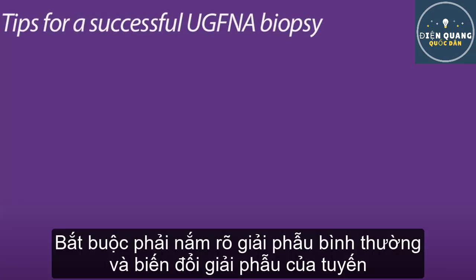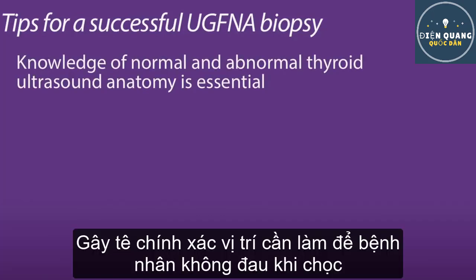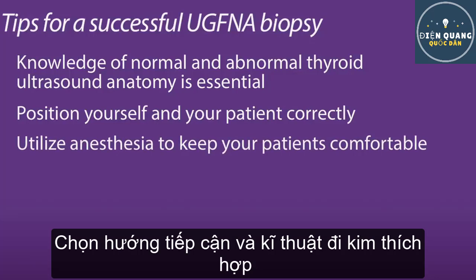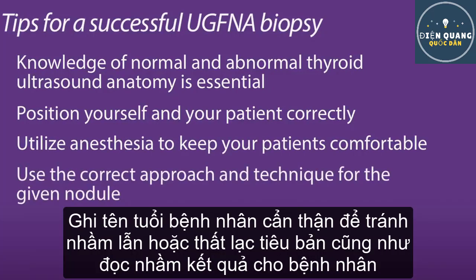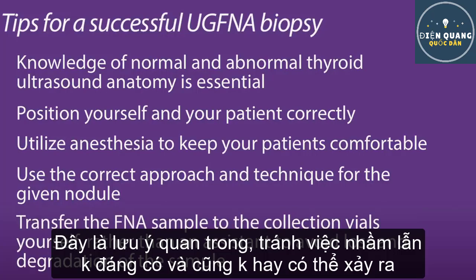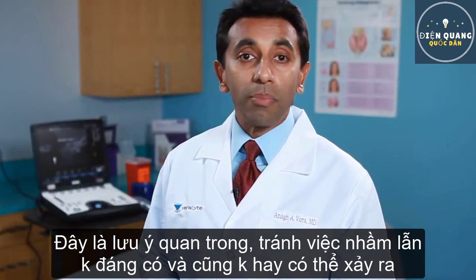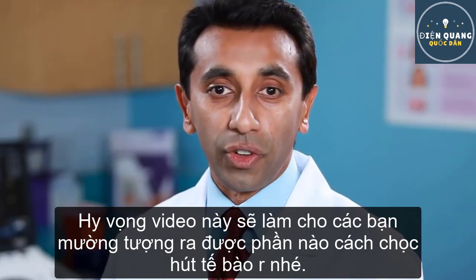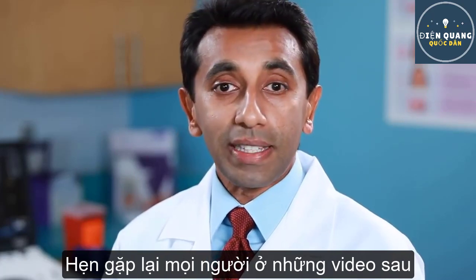Tips for performing a successful ultrasound-guided fine needle aspiration biopsy: Knowledge of normal and abnormal thyroid ultrasound anatomy is essential. Position yourself and your patient correctly. Utilize anesthesia to keep your patients comfortable. Use the correct approach and technique for the given nodule. Transfer the FNA sample to the collection vials yourself rather than delegating to an assistant, to avoid loss and degradation of the sample — many samples are lost at this point due to delay in transfer. Keep in mind that placing a needle into a nodule is not difficult, but obtaining a diagnostically useful sample requires focus on multiple and sometimes subtle details. Feel free to contact us with any questions. Thank you.